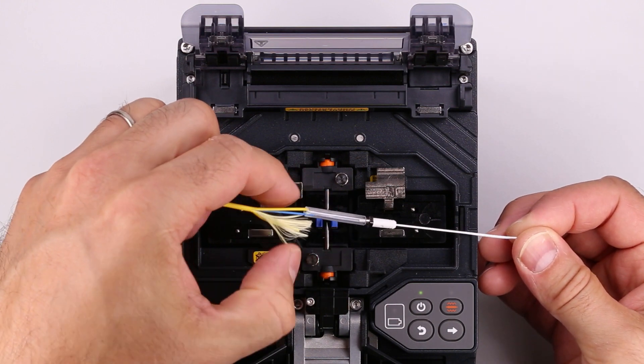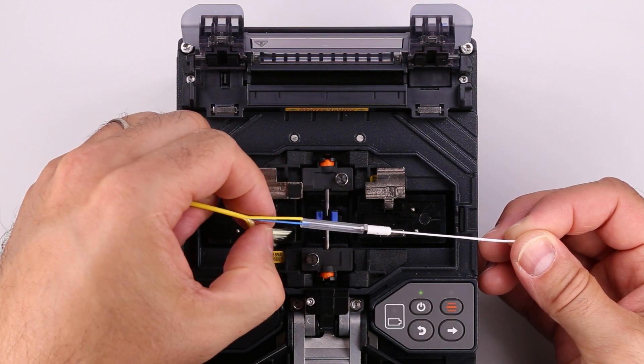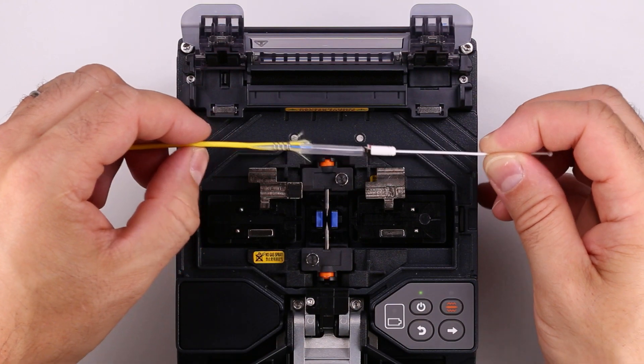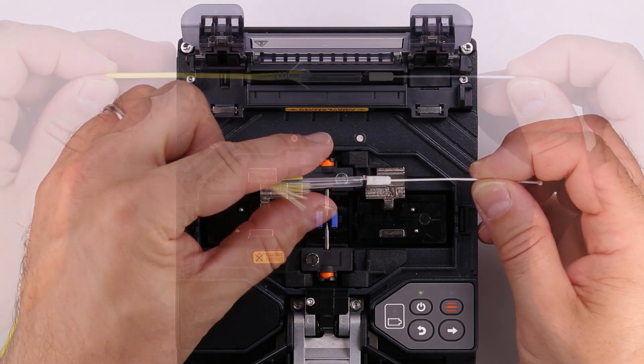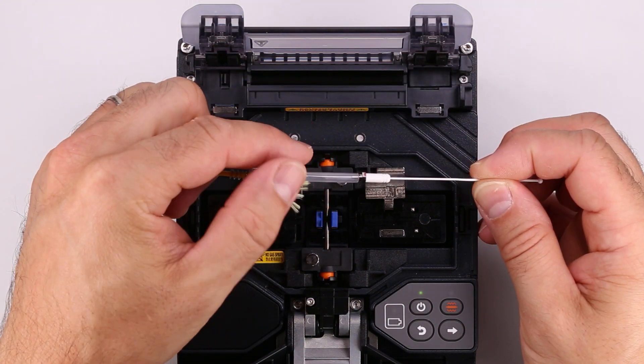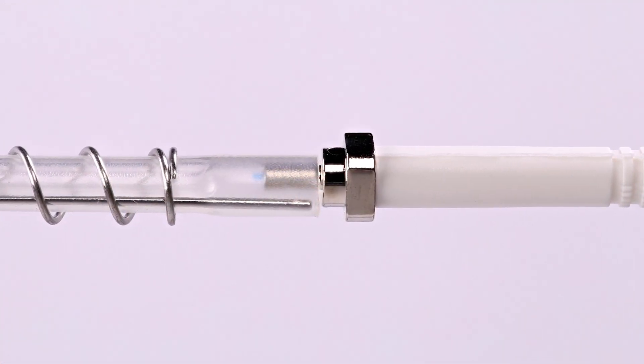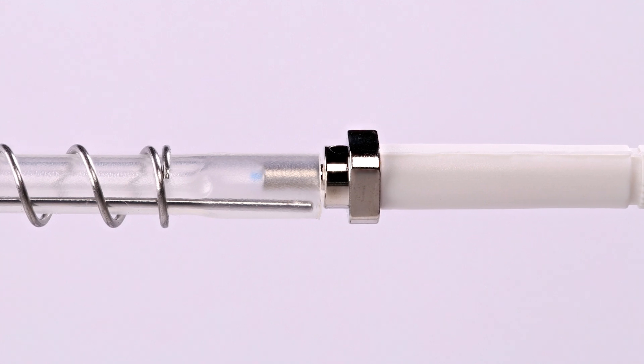Remove the cable aramid and jacket from within the tube. Slide the spring over the jacket split to hold the split together. Position the tube so it covers the smaller diameter on the ferrule hub. The protective sleeve should cover the smaller diameter of the ferrule hub, not the larger diameter.